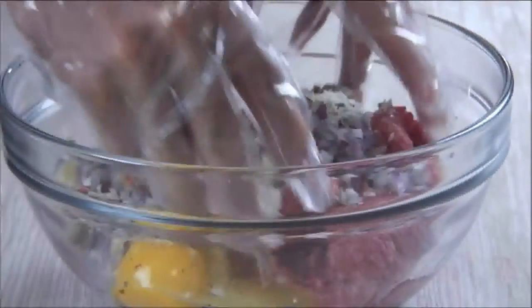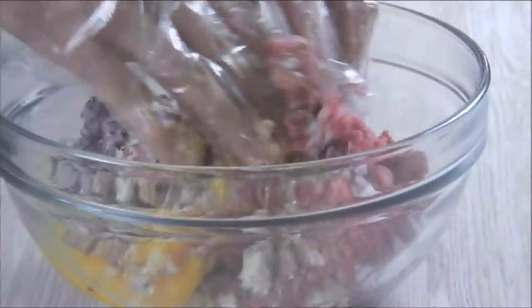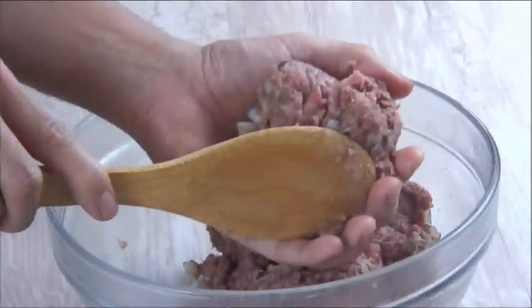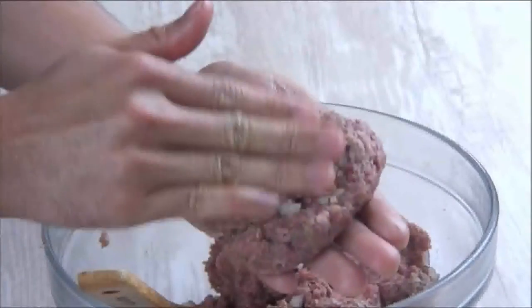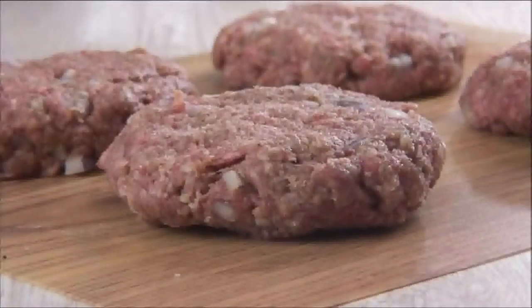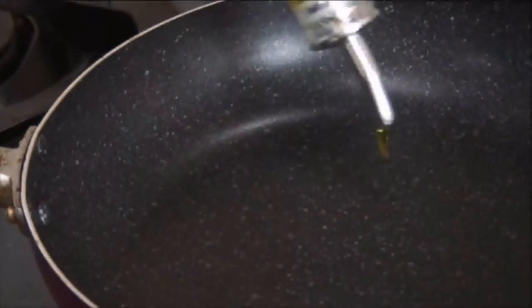Now mix everything until it's well combined. Scoop up some of the mixture and form it into a burger patty — the size and thickness is entirely up to you — and set them aside. You can fry these up right away or you can freeze them and use them whenever you want.